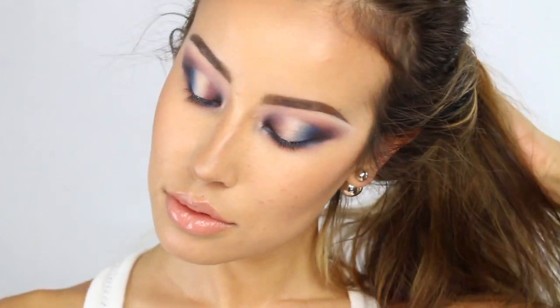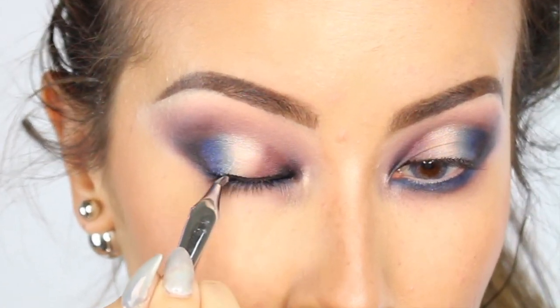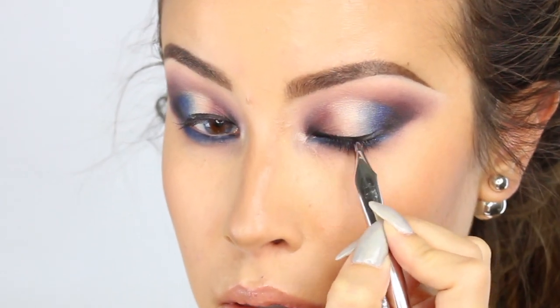Okay, so that's it for the shadows and now I'm going to move on to the liner. Today I'm going to use the Motes Little Black Dress Liner and I'm going to do a little bit of black with the It Cosmetics number 218 brush.